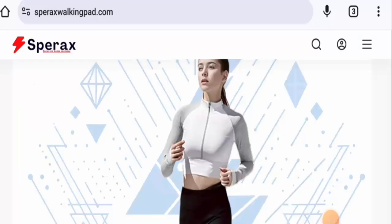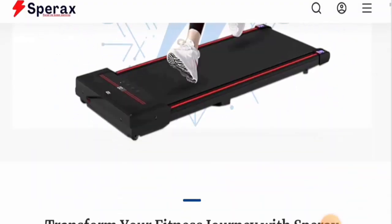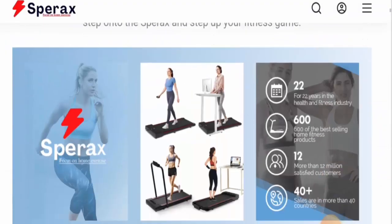Hi everyone, welcome. In today's video, would you like to know about Sparex Walking Pad reviews? We are going to provide you with an unbiased review in this video, so please stay connected with us. If you're interested in buying this product, please do watch this video. And if you have already experienced any fraud over this product, or if you have not received the product or got a damaged product, then please do watch this video till the end.